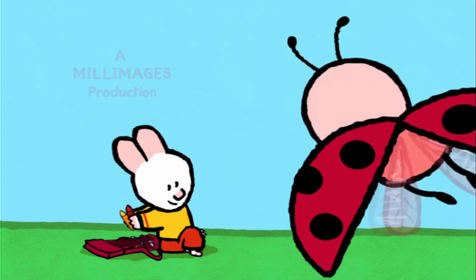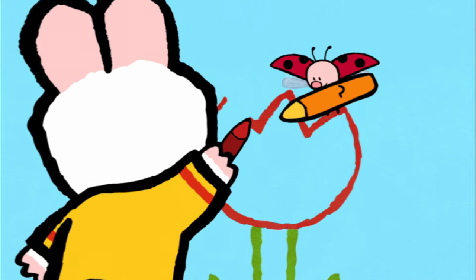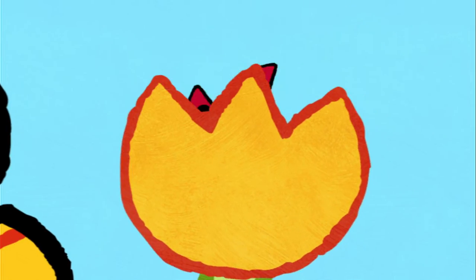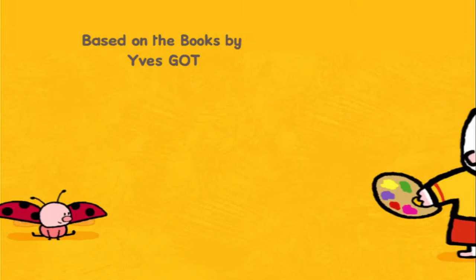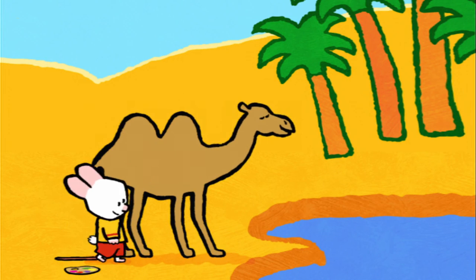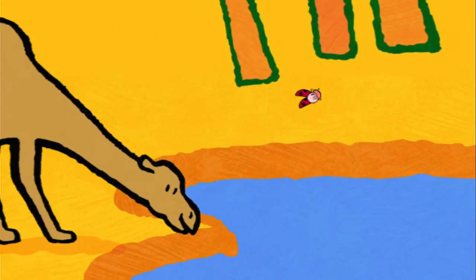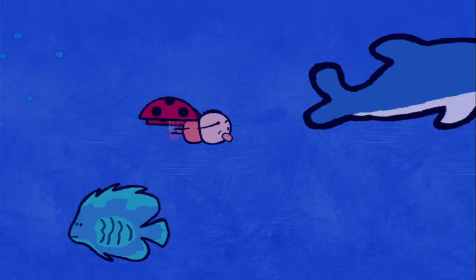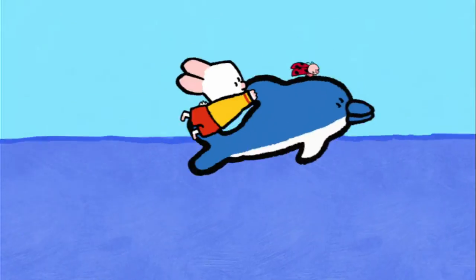I will teach you how to make a picture now. Drawing can be fun, let me show you how it's done. Draw us a picture, Louie. When I cover in, the magic will begin, and together we'll make the picture come real. Draw us a picture, Louie. Take a look and see how easy it can be. Come along and draw with me.